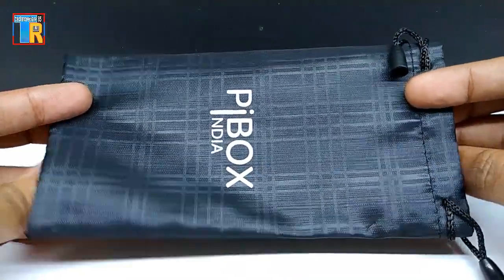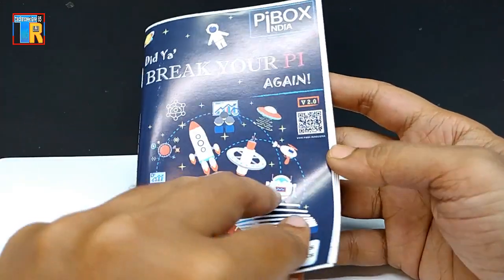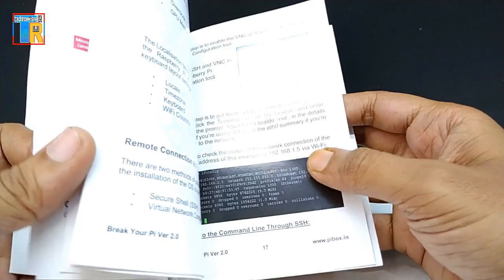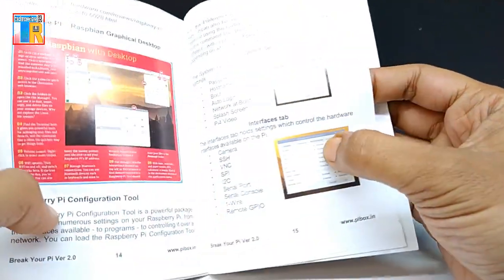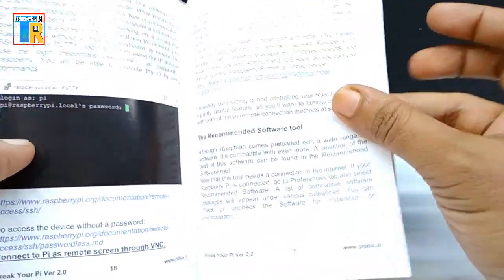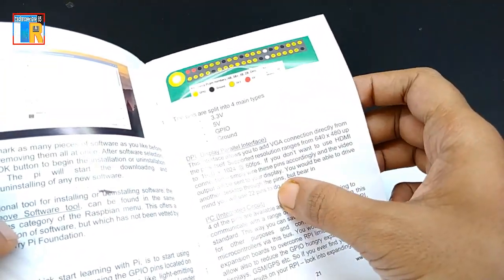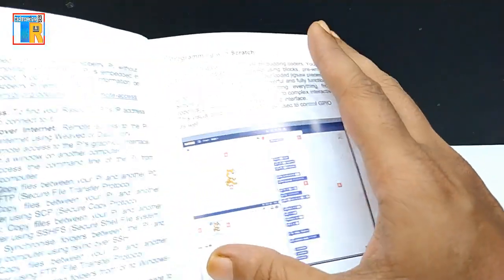There is also a small bag and a book. I want to especially tell you about this book because it is very helpful for beginners — I am really impressed with this colored book. It has a lot of information about hardware details, useful Pi apps, useful website links, useful commands, and more. For that information you would otherwise have to spend a lot of time searching on the internet.